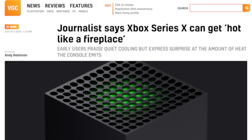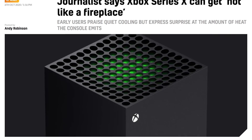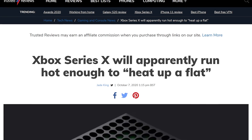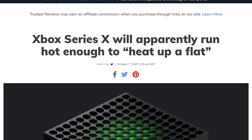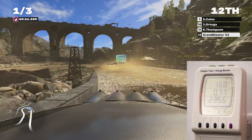The latest Xbox Series X embargo is up and we're able to share a lot more with you now about our experiences with the system. It's also an opportunity to share some thoughts and reaction to some of the stories that have emerged organically about the system since the press units first made their way out into the wild. Can you really heat your flat with an Xbox Series X? In this video, with the aid of thermal photography, power metrics and such like, you're going to find out.